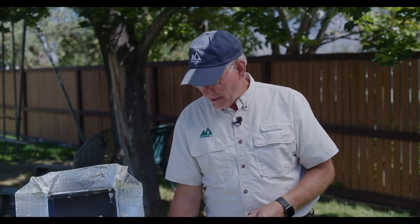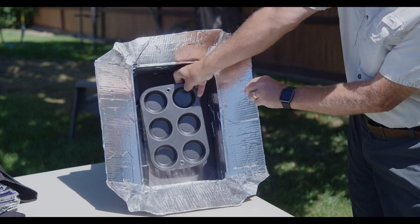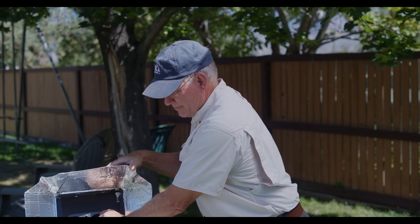This oven was made so we can do some muffins a little bit later. I've got my muffin tin here — it fits right in there — and we'll set that up, make some muffins, and give it a try.